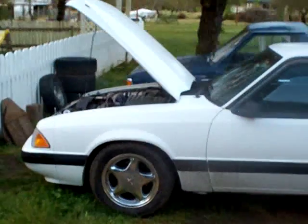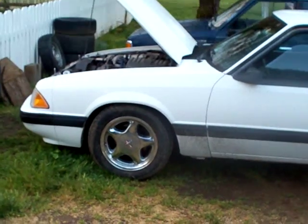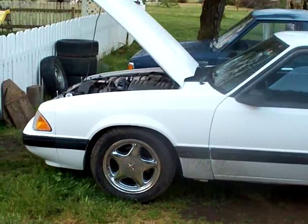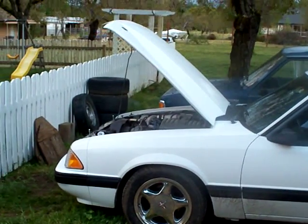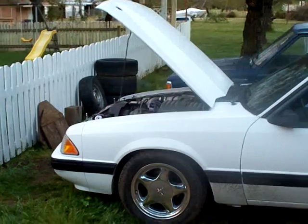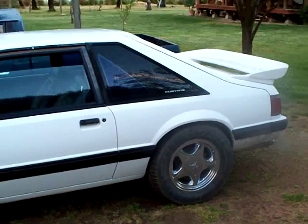This is my 1991 Ford Mustang LX 5.0, Vortex Supercharger, T-Trim V2 charger, Chrome Ponies paint about 3 years old, 3-inch cal induction hood. Exterior is good.